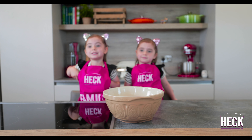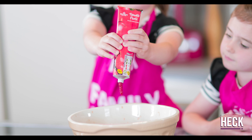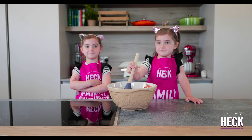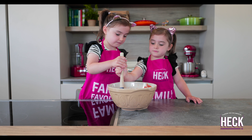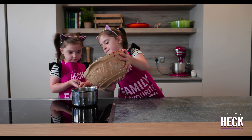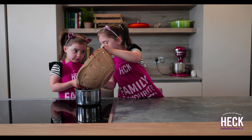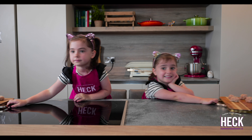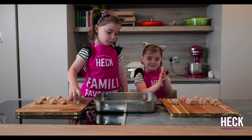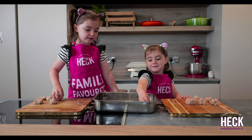Now we need a big bowl to pour all the mixture in. Squeeze in all the seasoning. Mix it all together. Go into the saucepan to cook. Put the meat on the tray and ready to cook.